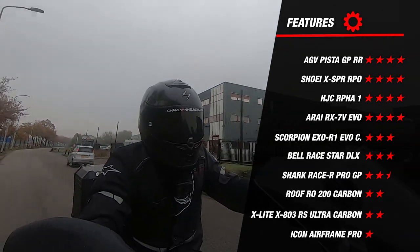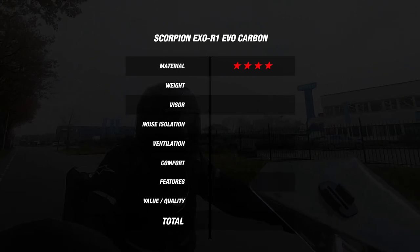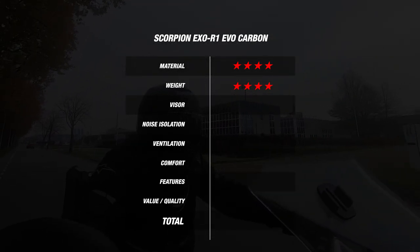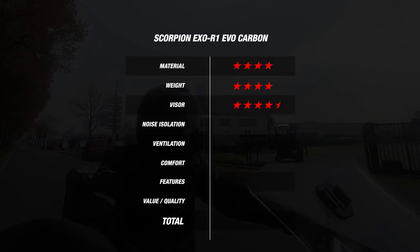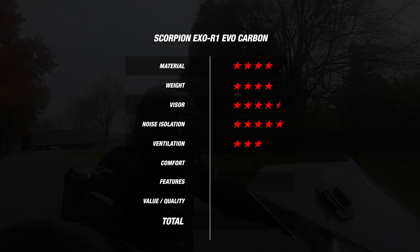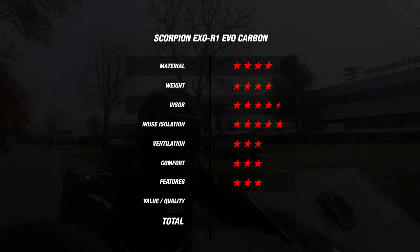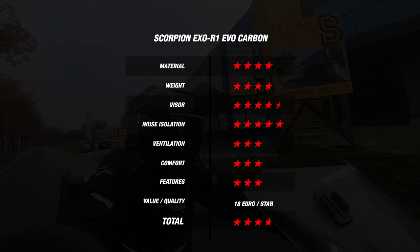Now that we are done with the road test, let's look at the final score. The R1 EVO Carbon earned 4 stars for material — carbon construction and 3 outer shell sizes. It earned 4 stars for weight at 1437 grams, and an excellent 4.5 stars for the visor due to the included Pinlock 120 Max Vision lens and free dark smoke visor. For noise it scored an extraordinary 5 stars at just 96 decibels — the quietest helmet tested so far. It earned 3 stars for ventilation — 2 degrees hotter inside — and 3 stars each for comfort and features, thanks to the ECE 2206 certification and unique AirFit system. Adding all earned stars, the EXO R1 EVO Carbon earned an average of 3.8 stars, at 18 euros per earned star — a great final score and excellent price-to-quality ratio.